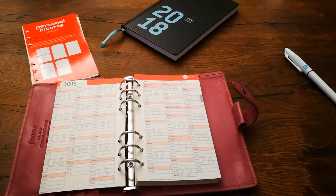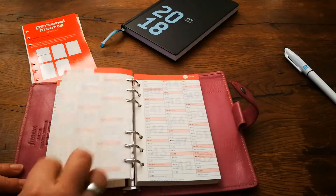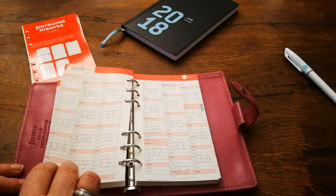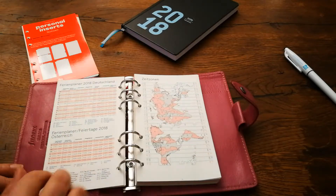Here we have the year on four pages. We have from January to March, April to June, and July to December. Then we have 2019, also on four pages.